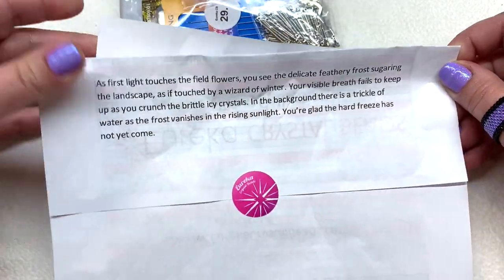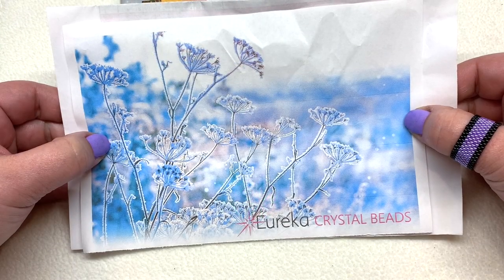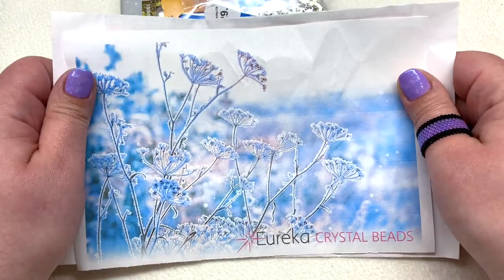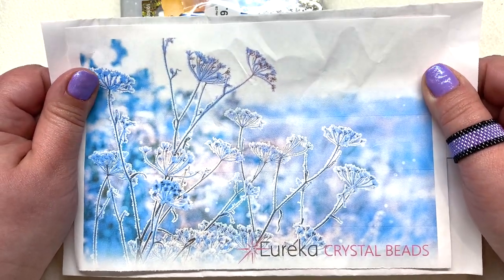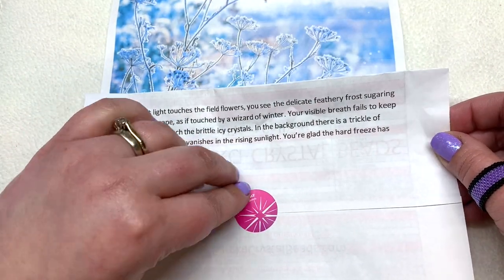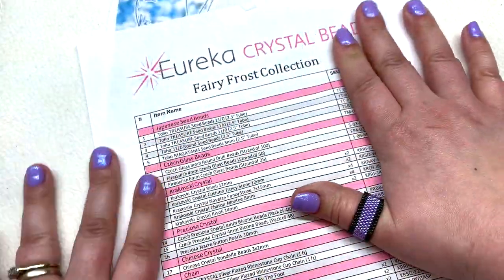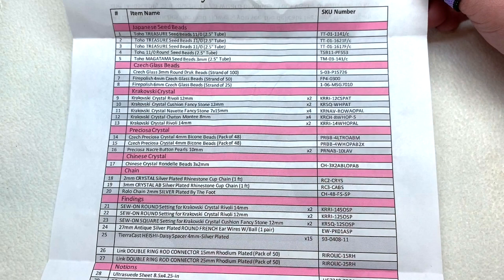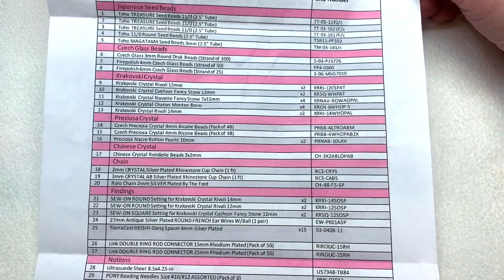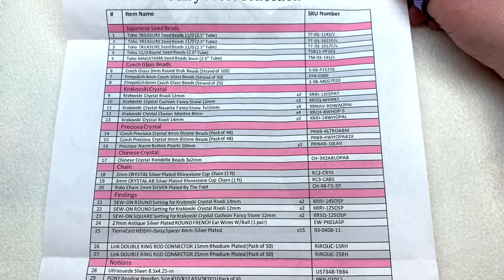Everything is in this bundle — we'll take a look at everything one at a time. Here's that very light and icy background picture to go along with the theme, so you know what we have in store and a little bit about the inspiration. Inside this sheet we have the list of everything included: high quality Japanese seed beads, Czech glass, Krakowski crystal and Preciosa, some Chinese crystal chain, findings, and some additional items to round out this collection.